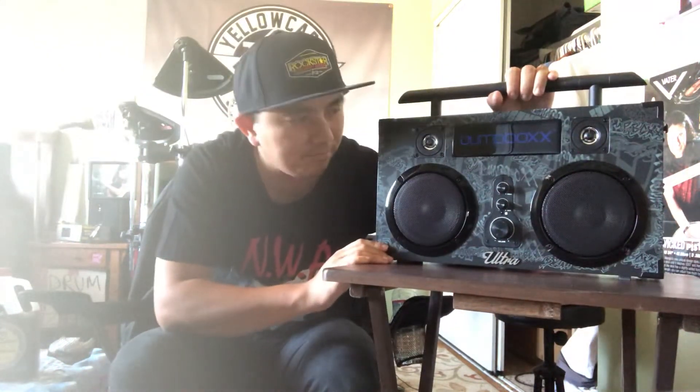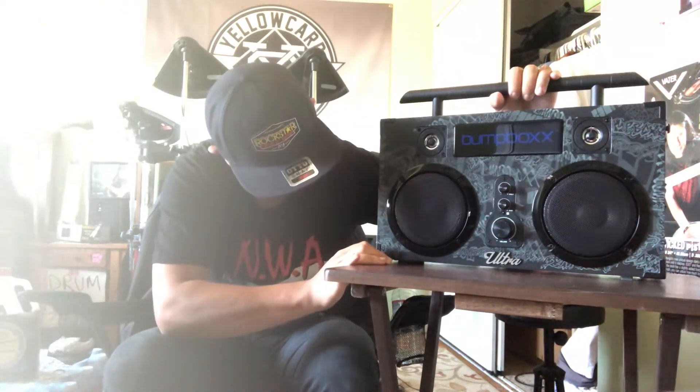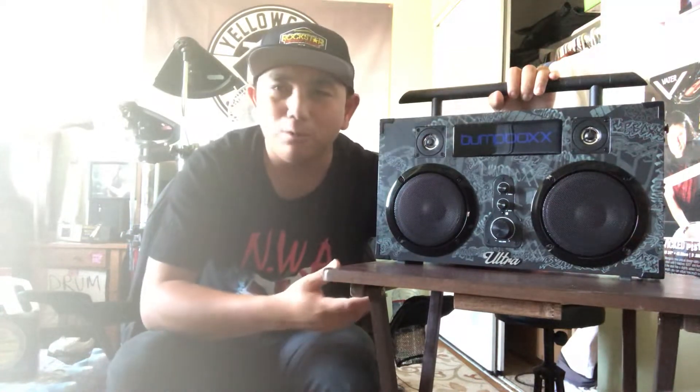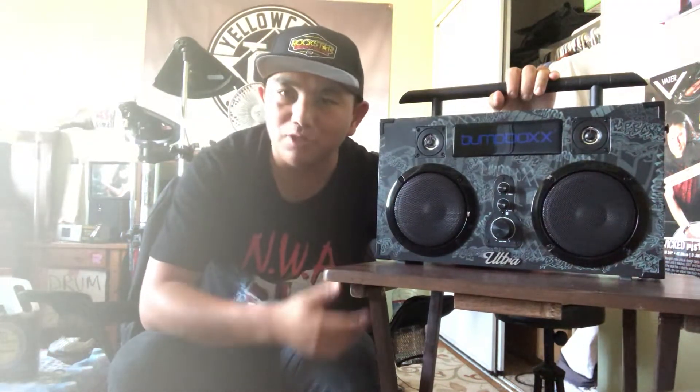Sound is great. I'll be posting more videos of me bumping this thing — more of how it sounds with different music: punk, metal, oldies, definitely hip-hop, maybe some country, Enya.